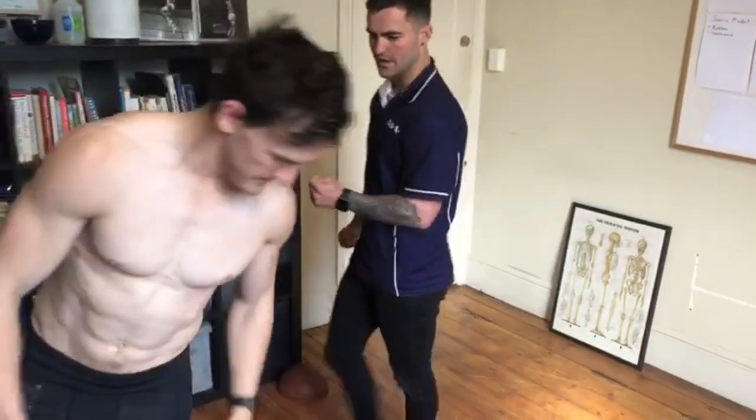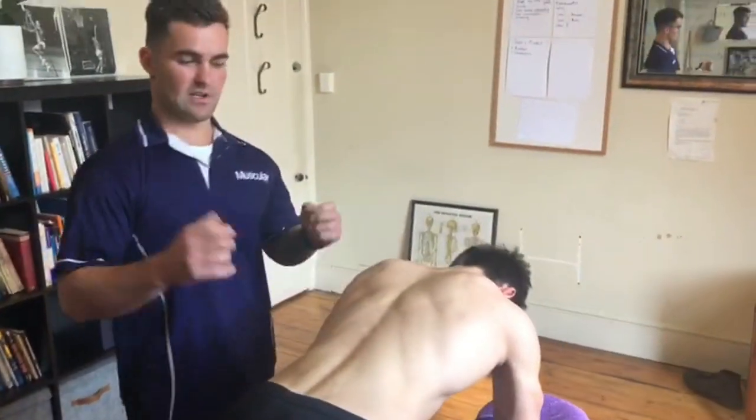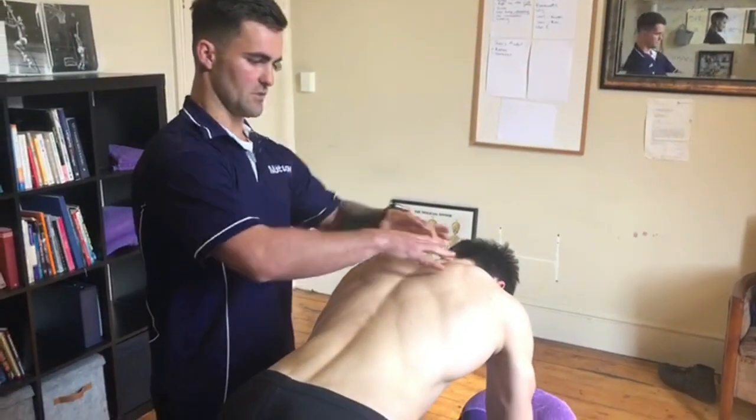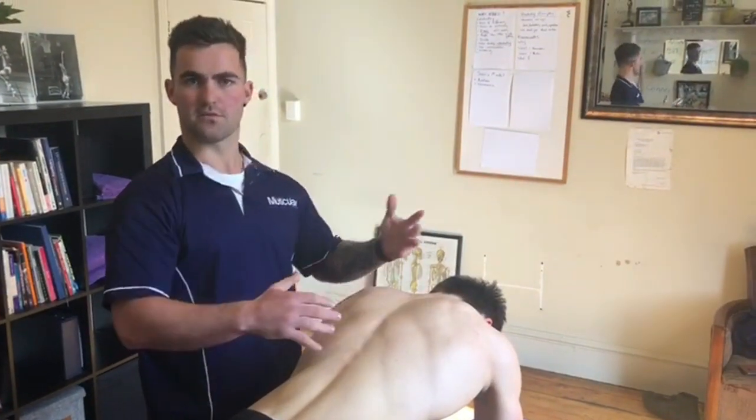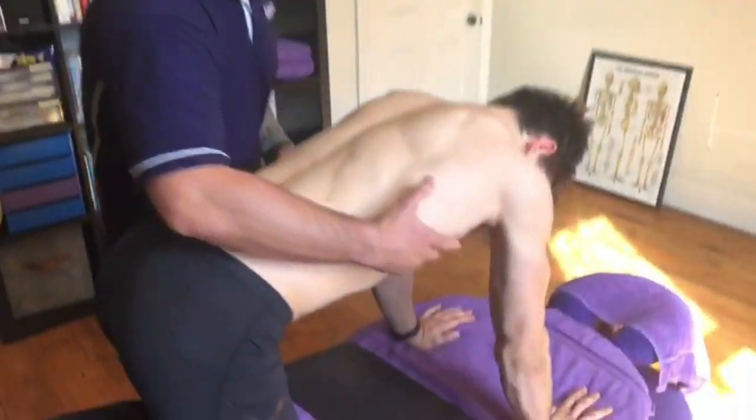Now I'm going to show you how to fix the pain you're getting in your shoulder blades through an exercise, so let's get down on the bed. This exercise is going to switch off these guys where the pain and discomfort is — in between the shoulder blades — and activate your serratus.